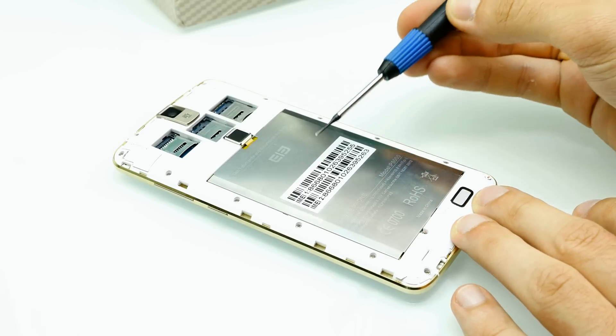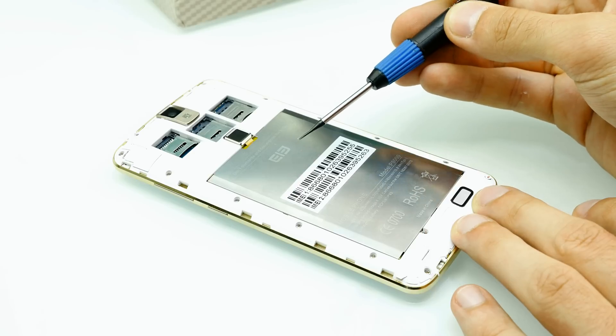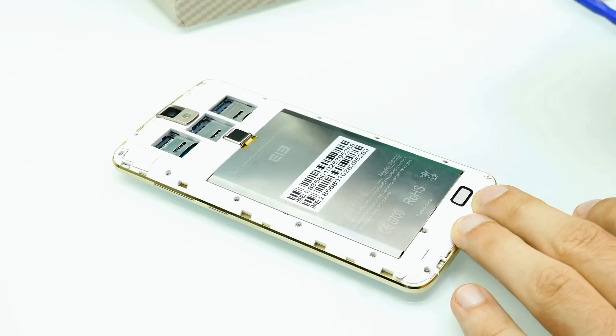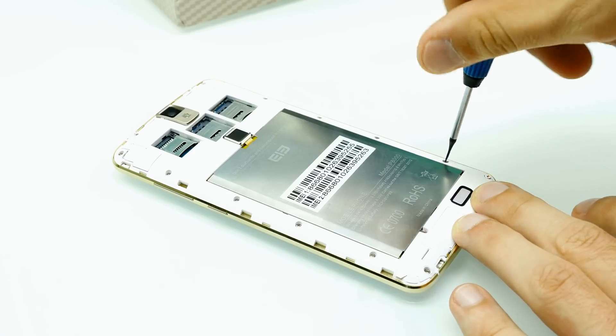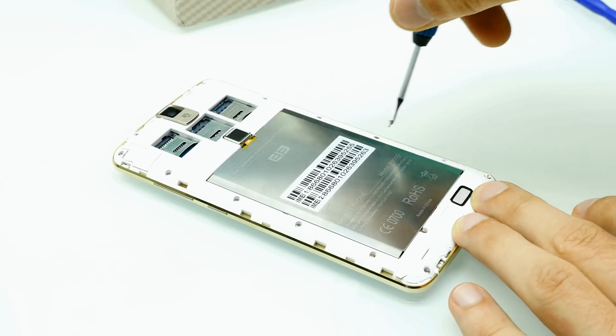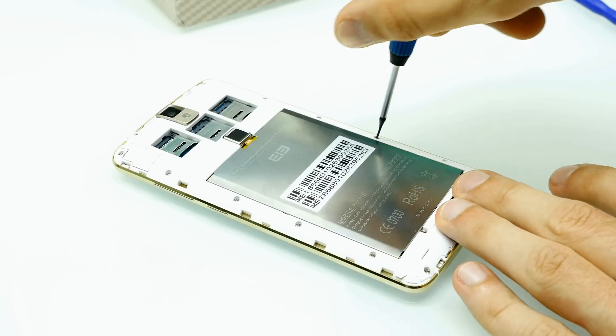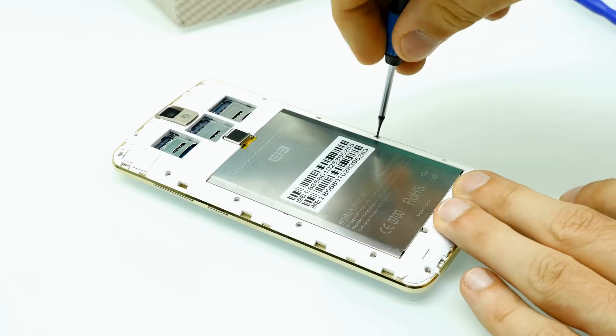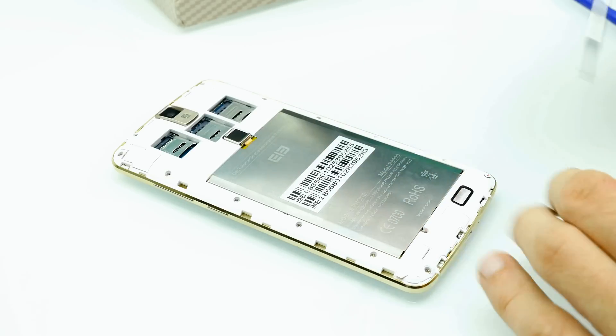To unscrew the screws I'm using this Philips flathead — it's a very small one. We have cross-tip screws here but it's okay with this one too. We have around 10 screws all along the frame, and I'll now just unscrew and remove all of them. Then we should be able to lift off that white plastic frame.